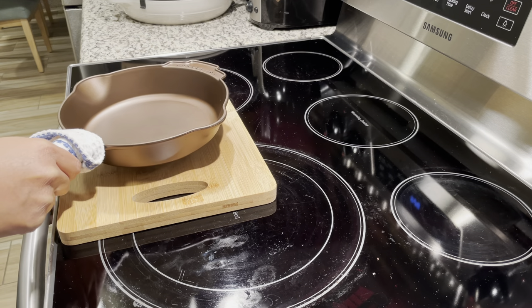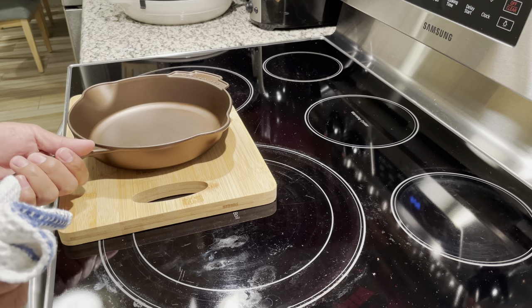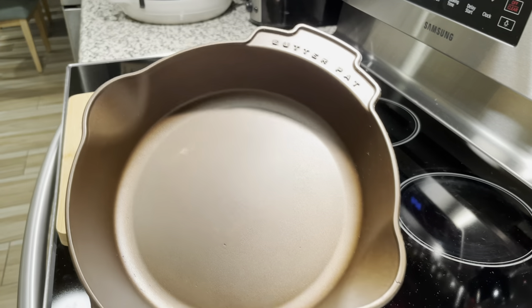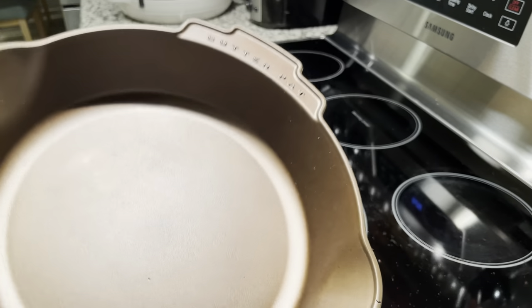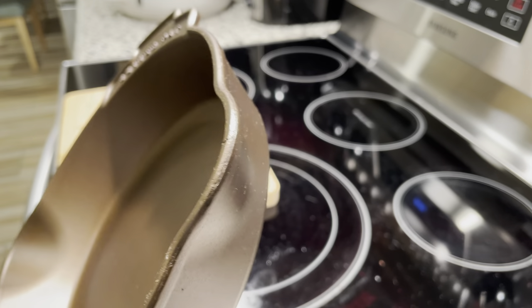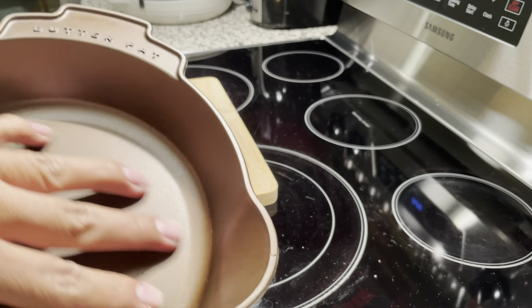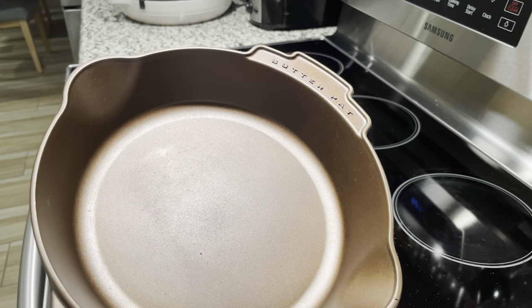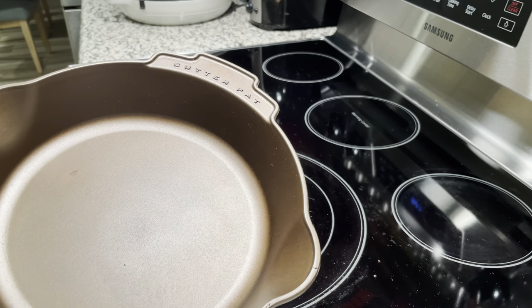It's been a couple of hours and it's still hot. We've finished the first coat of seasoning and it turned out great — no pooling. If you follow those instructions you can get good seasoning built up on your cast iron cookware. It's not that difficult, and I recommend doing this maybe once a week depending on how often you cook. You can also do the stovetop method, which is a lot quicker.